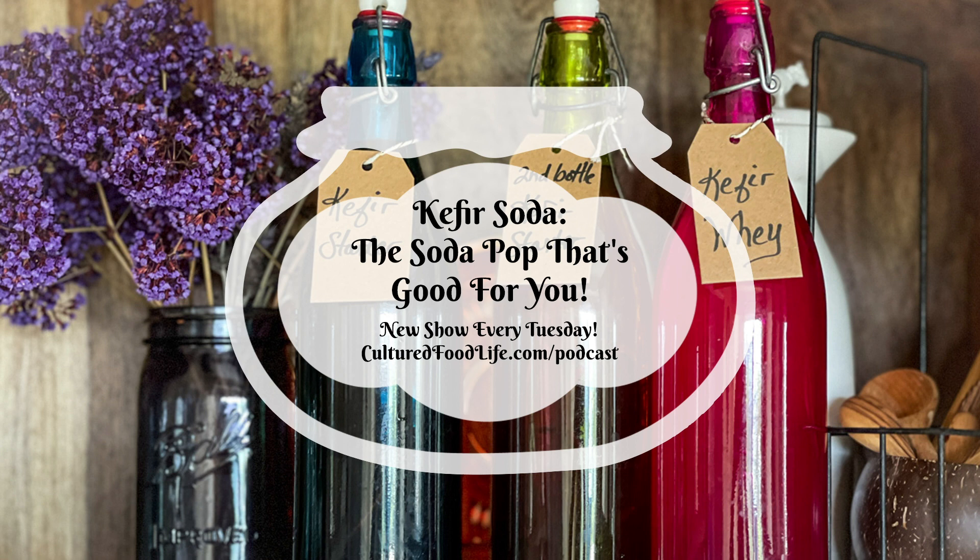Diet soda affects your gut bacteria very negatively. It increases insulin sensitivity and your response to sugars skyrockets. It can cause blood sugar spikes, and when a person eats carbohydrates it increases waist circumference and body fat — whether it's diet or regular soda — making blood sugar management so much worse. Contrast this with fermented probiotic sodas, which increase your good gut flora and contain very little sugar, because the sugar in the drink is for the microbes — they consume most of it.